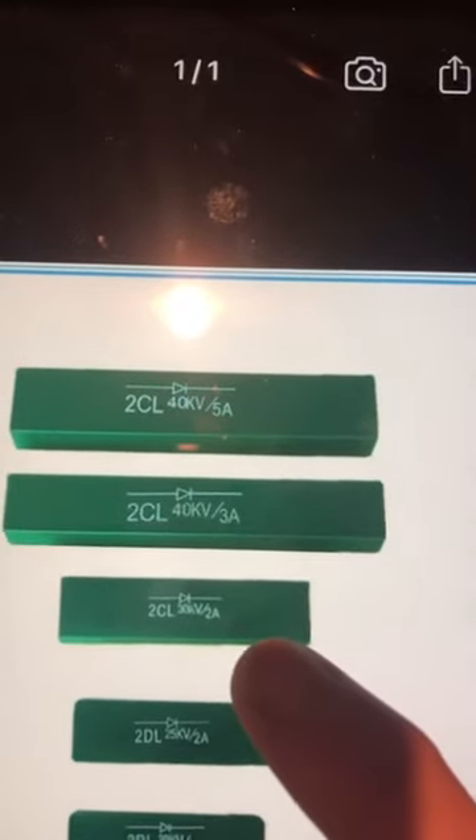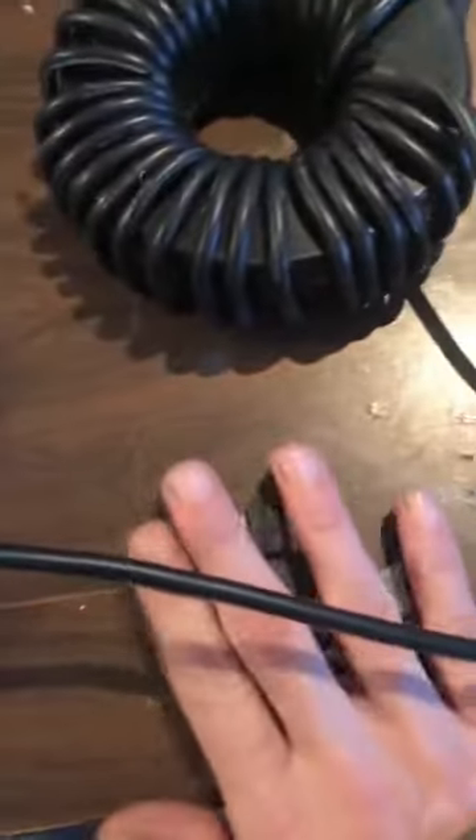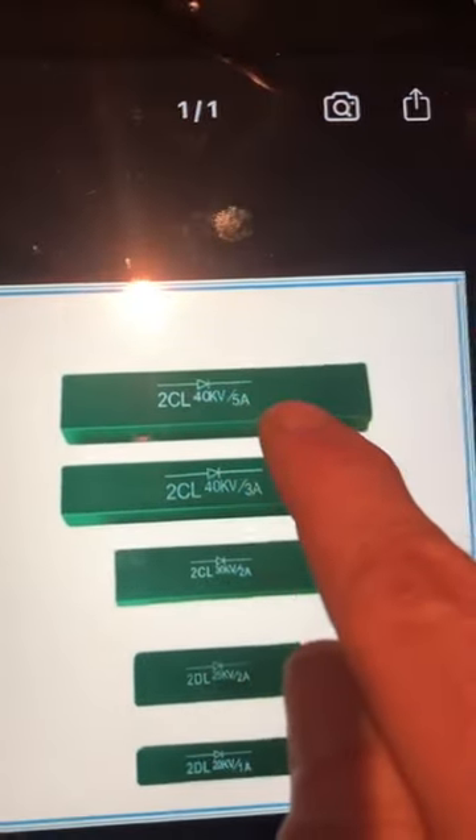I have ordered the 5 amp ones — I ordered 8 of those — and a few days ago I also ordered 20 of these, the 30 kV 2 amp ones. So the 40 kV 5 amp diodes are going to be utilized here. These were just representing those diodes because I don't have them on hand yet, but they'll be here soon.